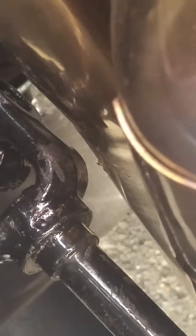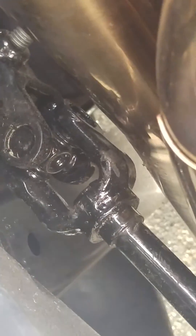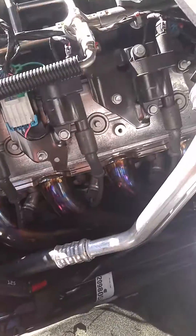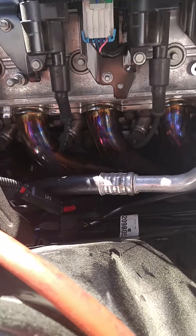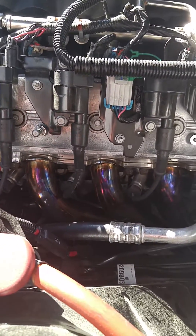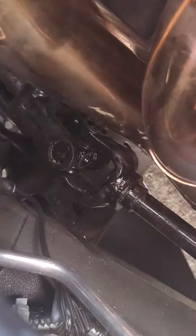You can see right there — the u-joint spins and hits the header, and it ground it pretty good. There are a couple of options. I disconnected the steering shaft, pushed it out of the way, and tried to dimple the header that way, but that wasn't happening. Every time I'd try to hit it, it would slide down the header.